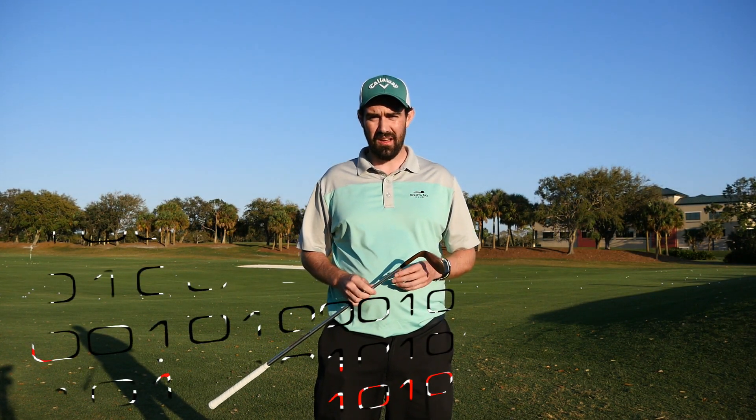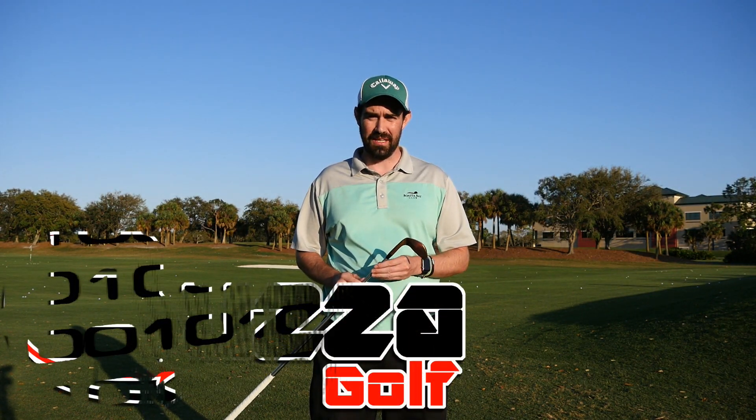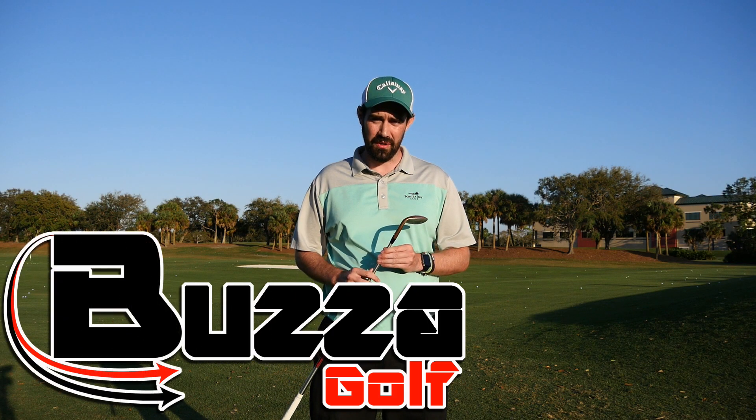Hi guys, Steve Buzza here. I'm on the practice range at the Bonita Bay Club and I thought I would do a little video on what I've been doing with my wedge play.